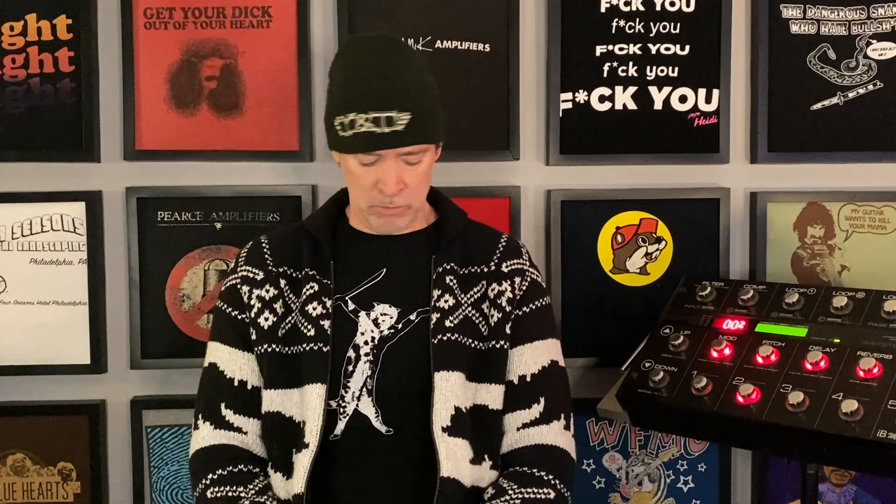Hey everybody, Scott here for the Digital Guitar Playground. It's Friday, and today — like my sweater? I'll take 'Things Alan Alda Might Wear' for $500, Alex. No? Anybody?